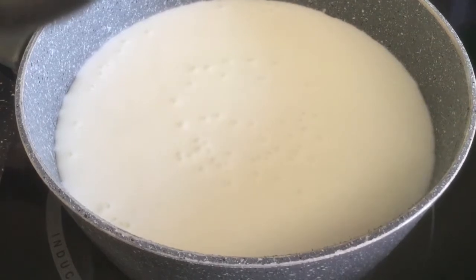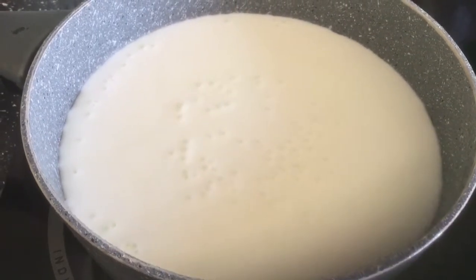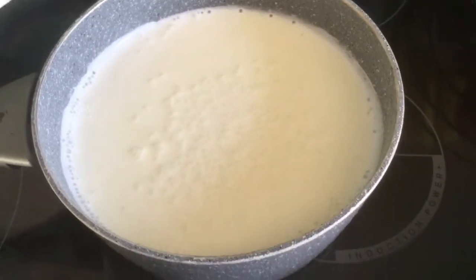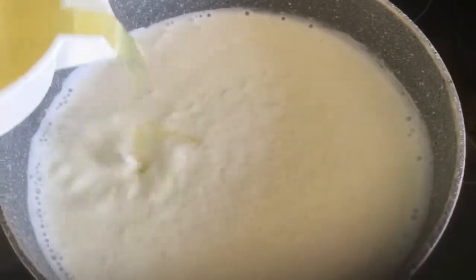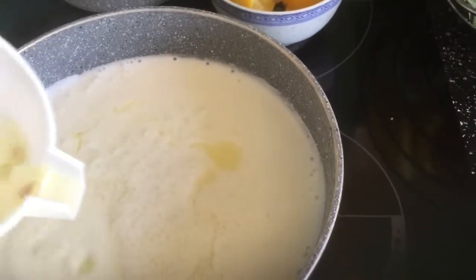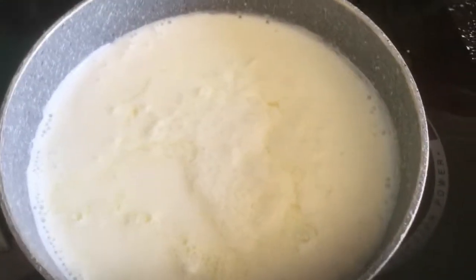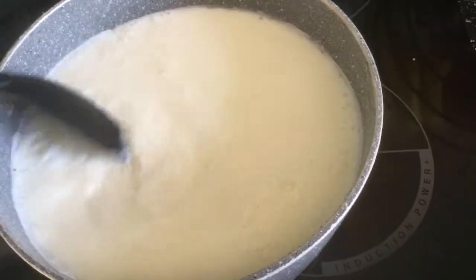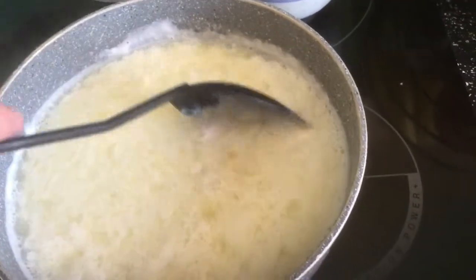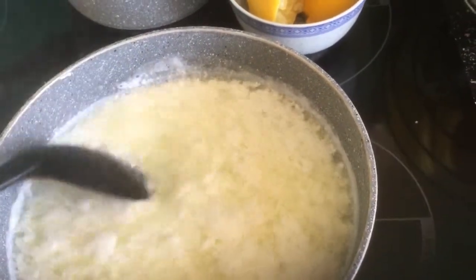You can see it's starting to come to a simmer. As soon as it's at a simmer, what we need to do is take it straight off the heat and add the lemon juice. There we go. You can see it's starting to curdle straight away.